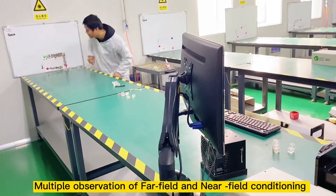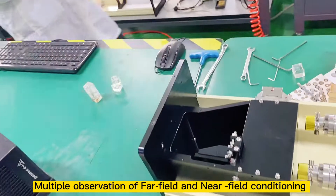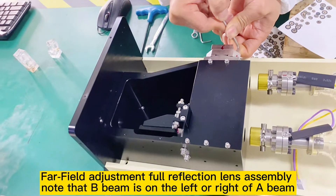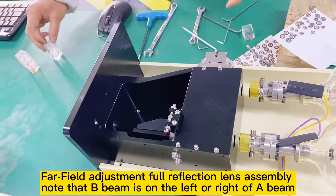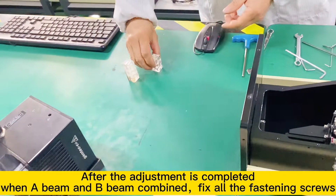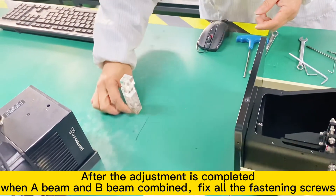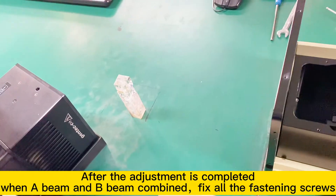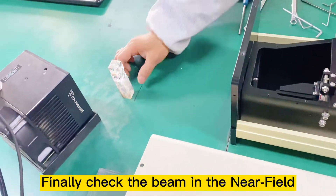Multiple observations of far field and near field conditioning. Far field adjustment for reflection length assembly — note whether B beam is on the left or right of A beam. After the adjustment is completed, when A beam and B beam are combined, fix all the fastening screws. Finally check the beam in the near field.